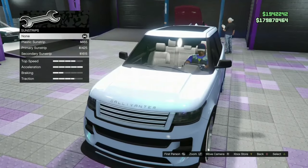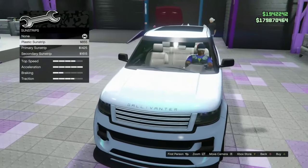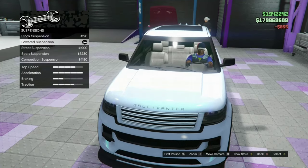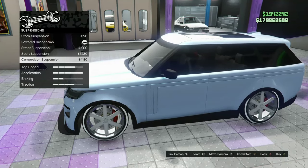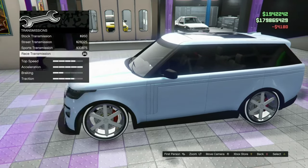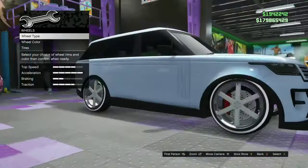Going down to sun strips — not a huge fan on a build like this, but we'll put a plastic sun strip. Then go down to suspension — of course we're going to do the competition suspension for this build. Much better.